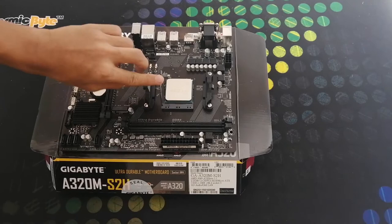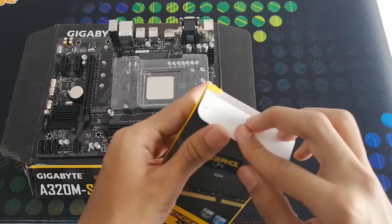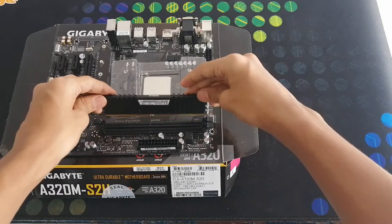Now let's fix the RAM. Let's remove it from the box. As we can see, on the center we have Vengeance LPX mentioned, and below it is mentioned as DDR4. Now let's fix it. While fixing the RAM, we have to unlock the slot first. Now let's insert the RAM. After inserting the RAM, we have to get the fixing click sound. Only if we get that sound is the RAM actually fixed correctly. The RAM is now fixed.